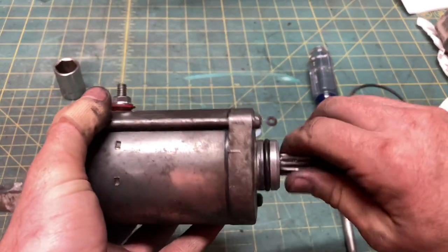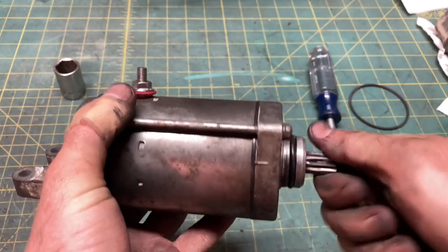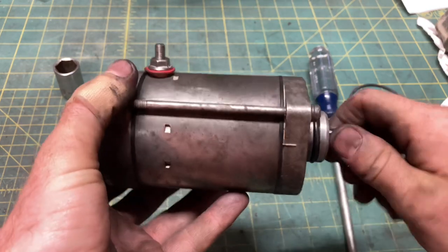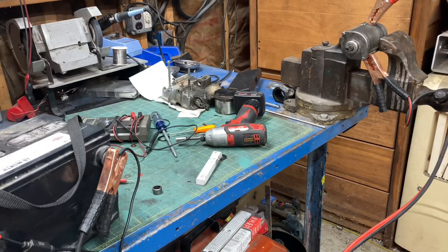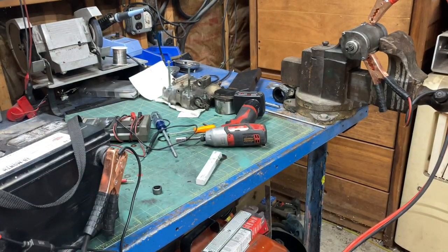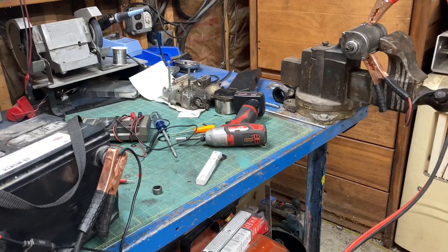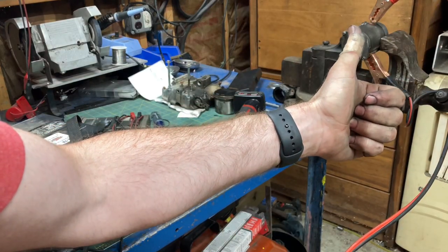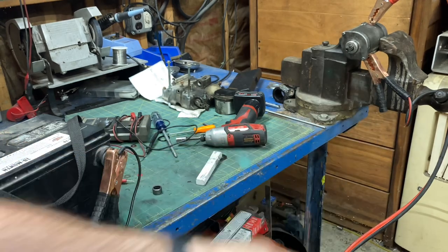Crank the motor over a couple times by hand just to make sure it spins freely and doesn't make any noises worse than you'd expect from an 87-year-old starter. Safety goggles in place, jump leads installed, flammables relocated — three, two, one... Congratulations, we did it. Ride safe out there. Thanks for watching.